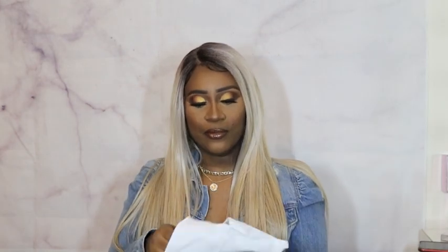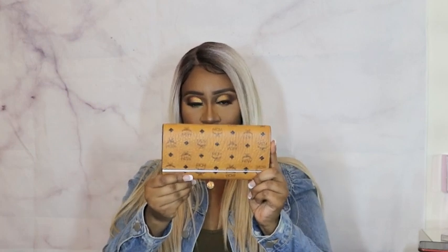I also purchased the wallet — I haven't opened that either. This is the packaging, how cute is this! It comes with your stock card. Oh, and correction — the wallet was originally $295. It also comes in this cute little dust bag.